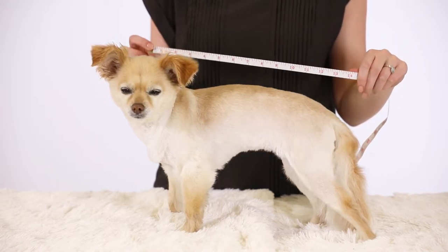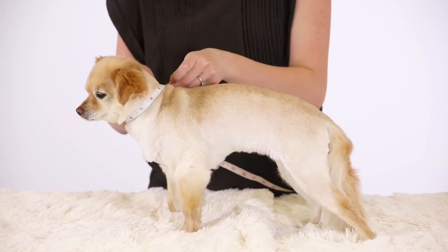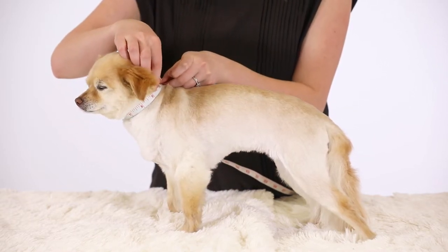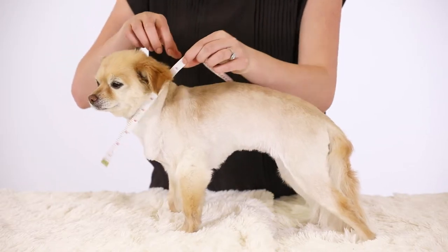To measure for collars, place the measuring tape around the neck where the collar would rest. Wrap the tape snug, but not too tight. Remember to always add one inch for comfort.